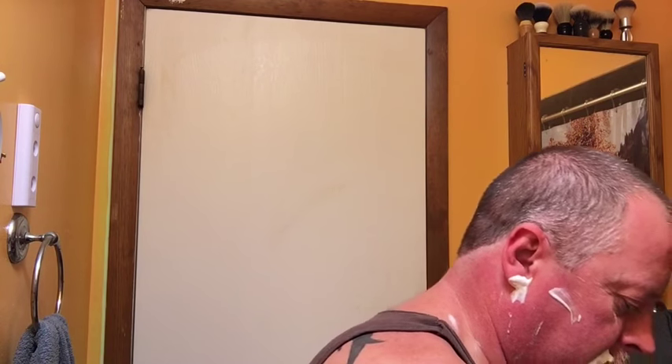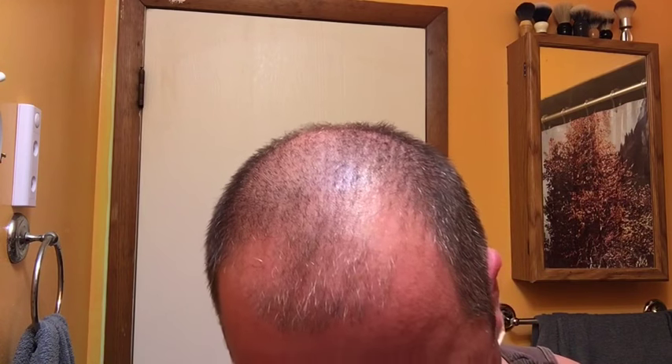I have about 24 hours of growth. Wow, that soap is thick.